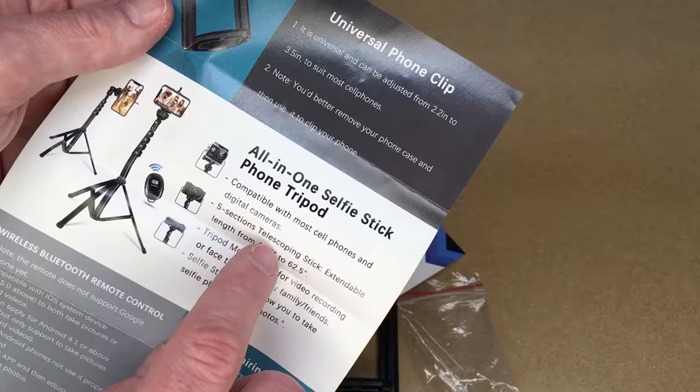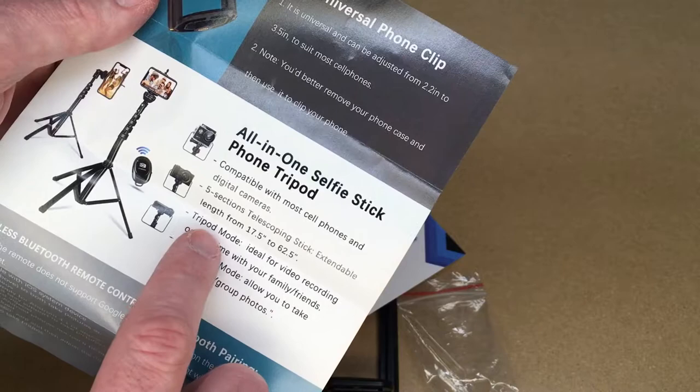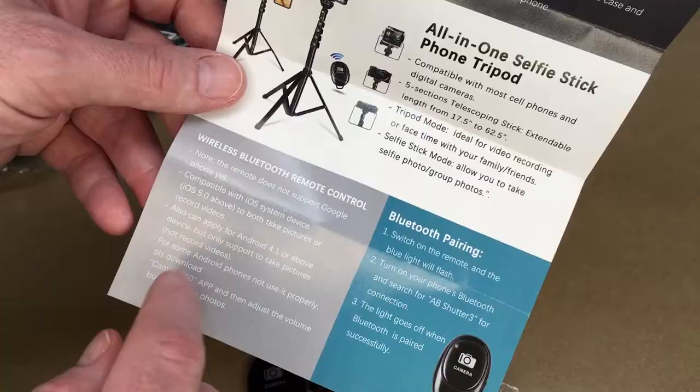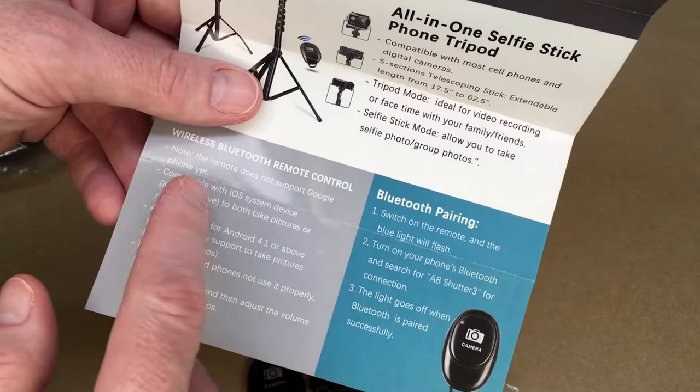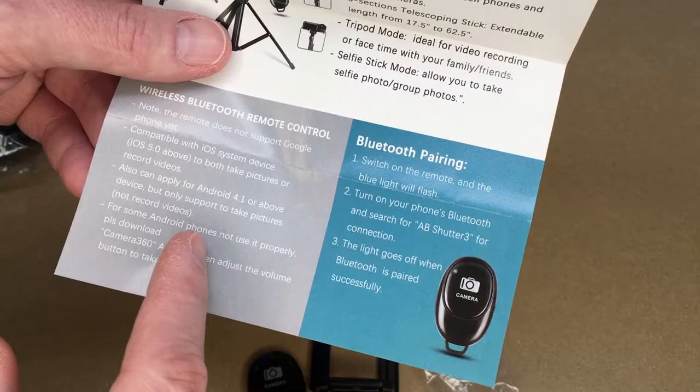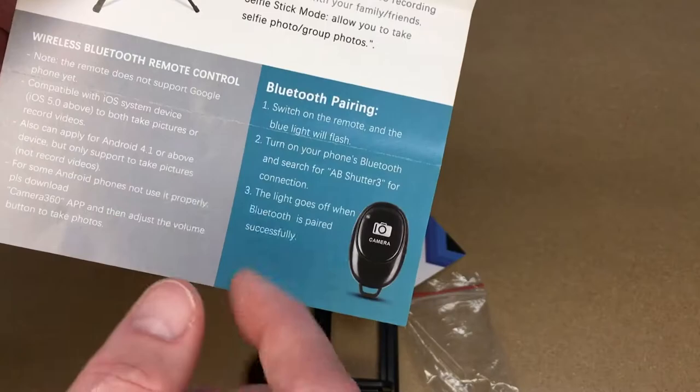It's described as an all-in-one selfie stick phone tripod, compatible with most cell phones and digital cameras. It has a five-section telescoping stick extendable from 17.5 inches to 62.5 inches. It has a tripod mode ideal for video recording or FaceTime, and a selfie stick mode for selfies, photos, and group photos. It has a wireless Bluetooth remote — note it does not support Google phones yet. Compatible with iOS for pictures and video; Android 4.1 or above supports pictures only, not video recording. For some Android phones, download the Camera 360 app and adjust the volume button to take pictures.